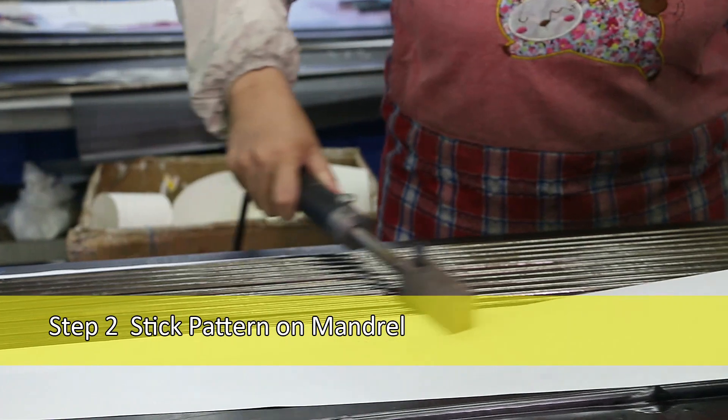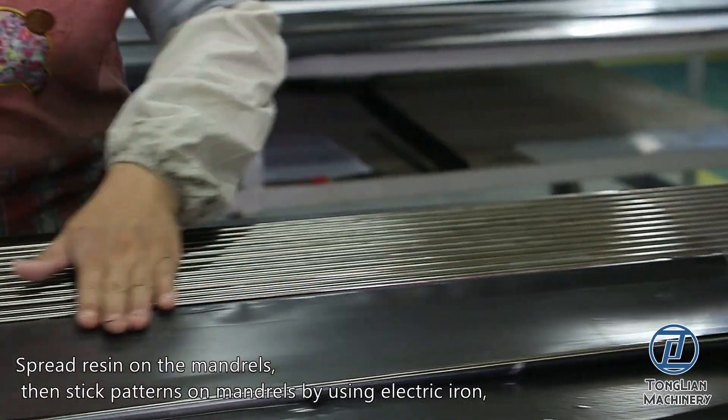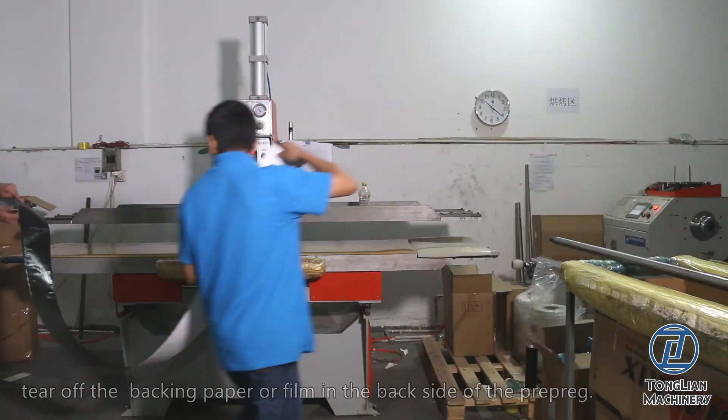Step 2: Stick Pattern on Mandrel. Spread resin on the mandrils, then stick patterns on mandrils by using an electric iron. Tear off the backing paper or film on the back side of the pre-preg.